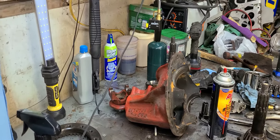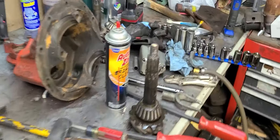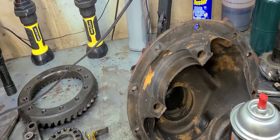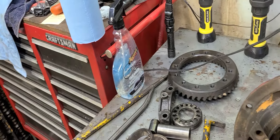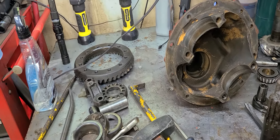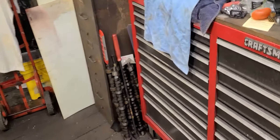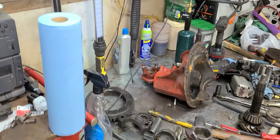Hey y'all. As you can see, I've got myself a mess - and a pretty good one too. But also as you can see, I've got this 8 and 3 quarter completely blown apart. I've been making these videos on these rear axle assemblies here lately, and I've been kind of concerned that there's some certain information I'm not passing along to you all, so I wanted to basically pass that along.